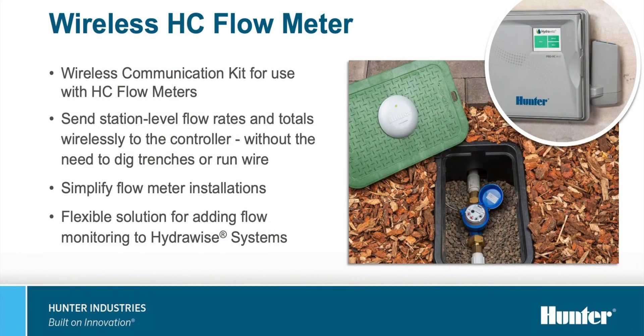Hello, everyone, and welcome to Counter Buzz. I'm Greg Rosink, and I'm joined today by Ben Sachs, Product Manager. Ben, how are you? Hey Greg, I'm doing great. How are you? I'm fantastic, can't complain. Thanks for joining me on the show today. We are here to talk about an exciting new product that has a lot of hype, the Wireless HC Flow. Can you tell us a little bit more about that?